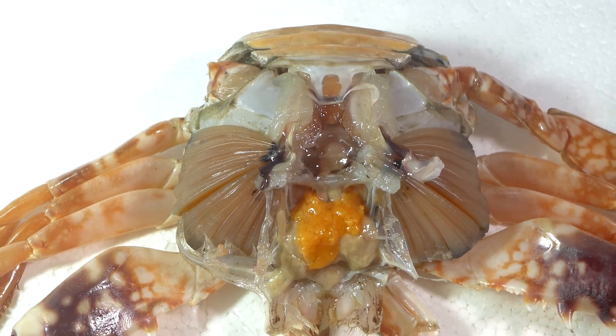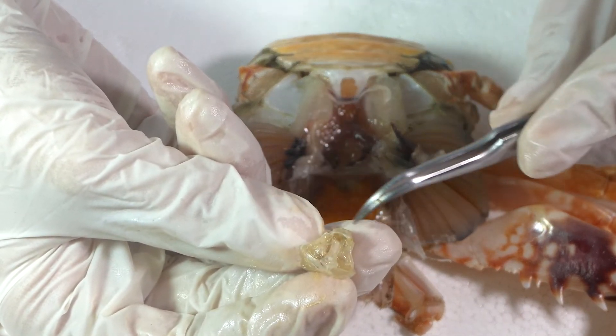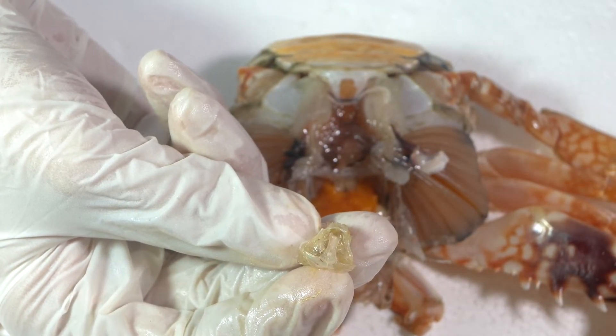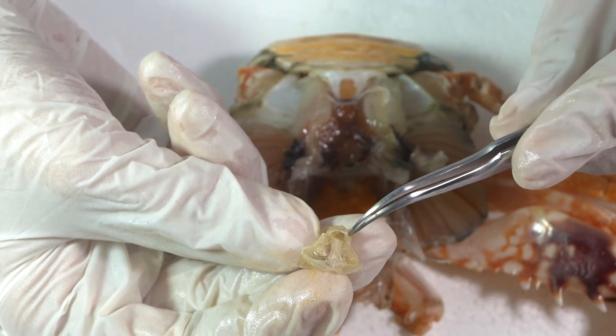We have exposed the stomach. The stomach is a large organ with muscles attached to it. These muscles allow the stomach to push and pull. Inside the stomach is a structure called the gastric mill that crabs use to provide additional chewing or grinding to what the mandibles did.